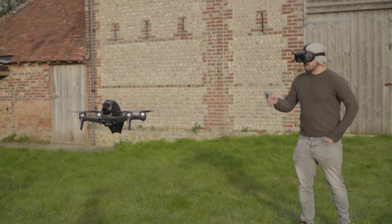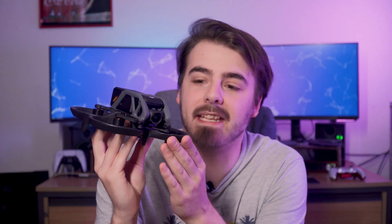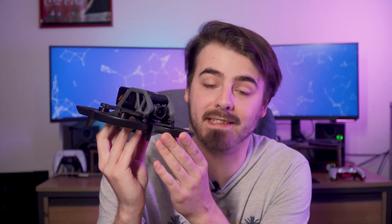With a top speed of nearly 90 km per hour, it is very, very fast. The Avata is DJI's second entry into the FPV realm, as the idea for DJI getting into the FPV space is to make FPV flying much more accessible.